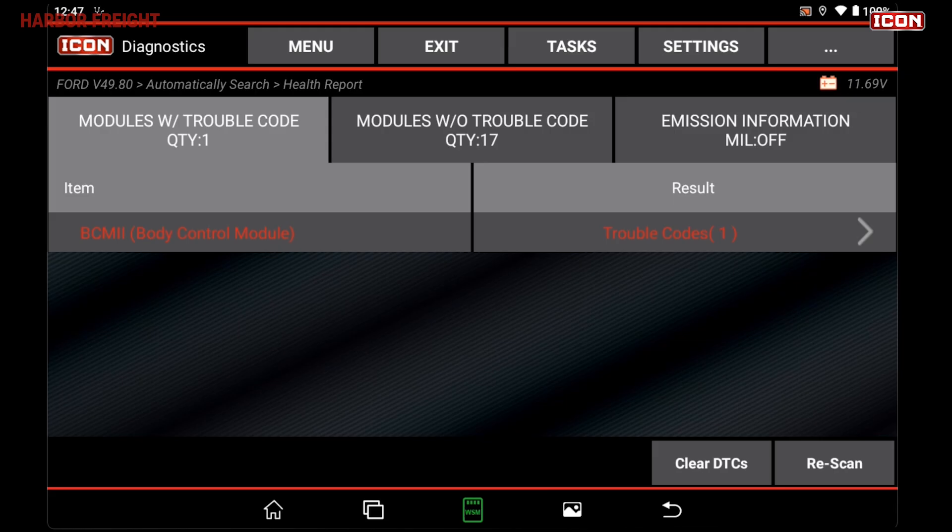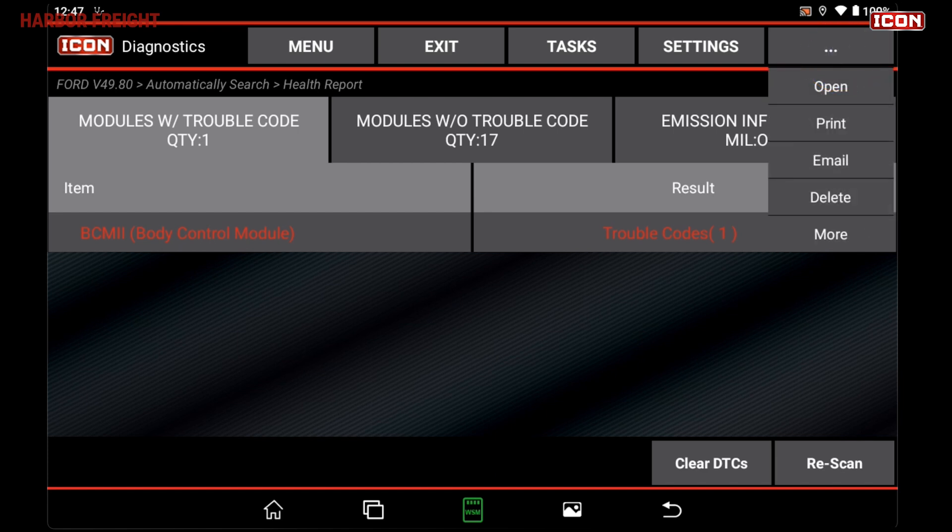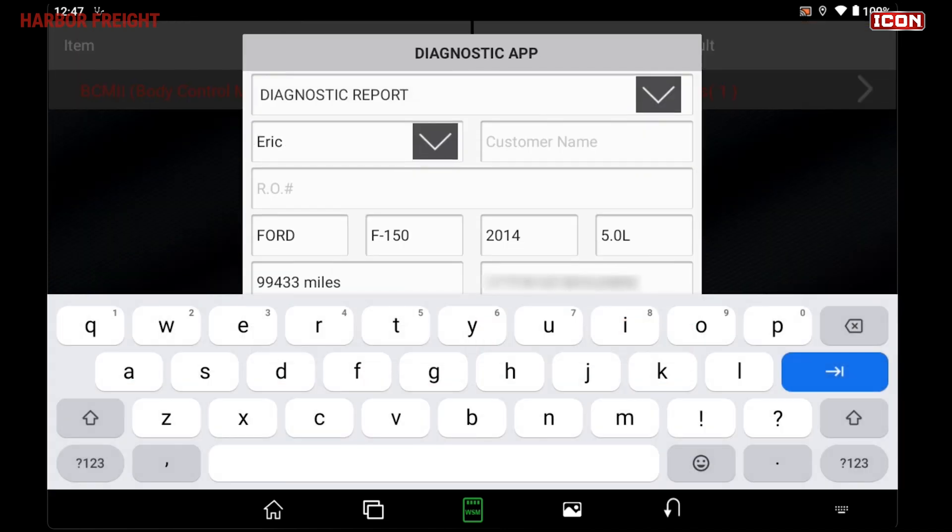From the Scan Results page, you can also generate a report that can be saved, shared, or printed. Simply tap the Menu button on the top right and select Open to open and save a report to your library.